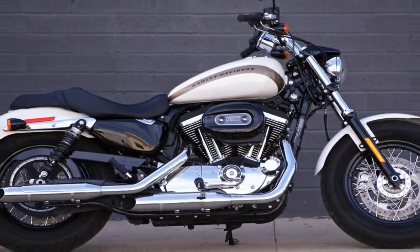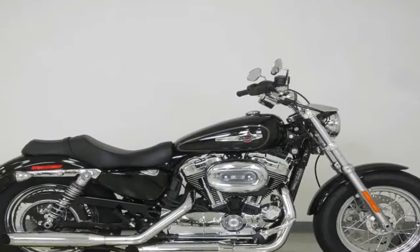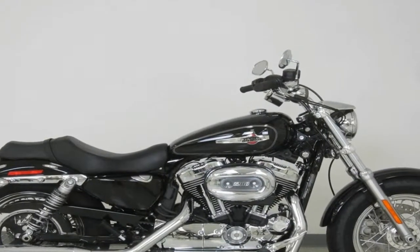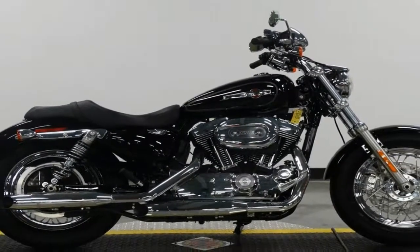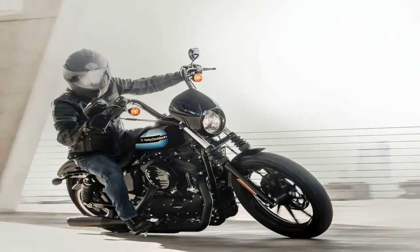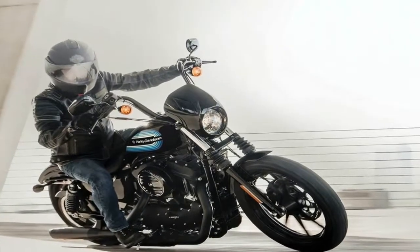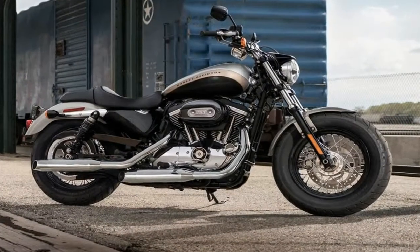One problem you run into with such a long-lived family is that you can run out of new things to do to keep it fresh, and the 2018 Sportster 1200 Custom demonstrates that Harley isn't quite out of ideas yet. For 2018, the 1200 Custom gets the black and chrome treatment with black highlights in chrome, black wheels, and new graphics.